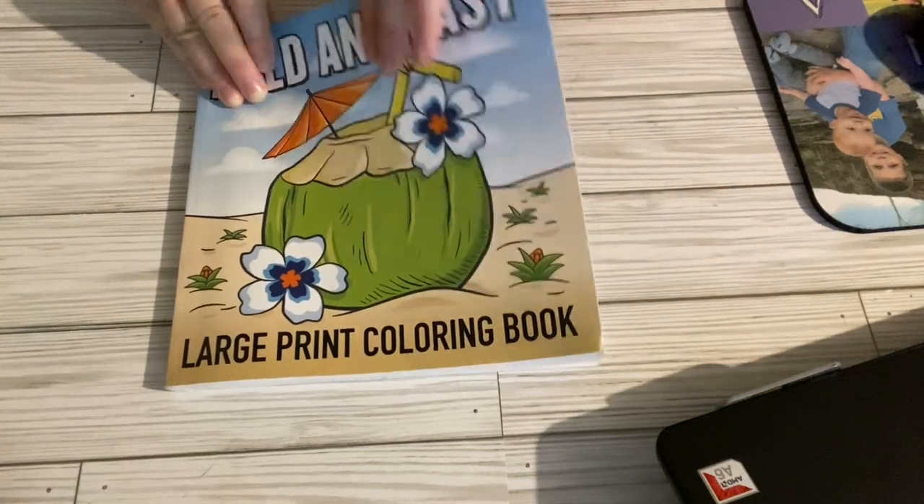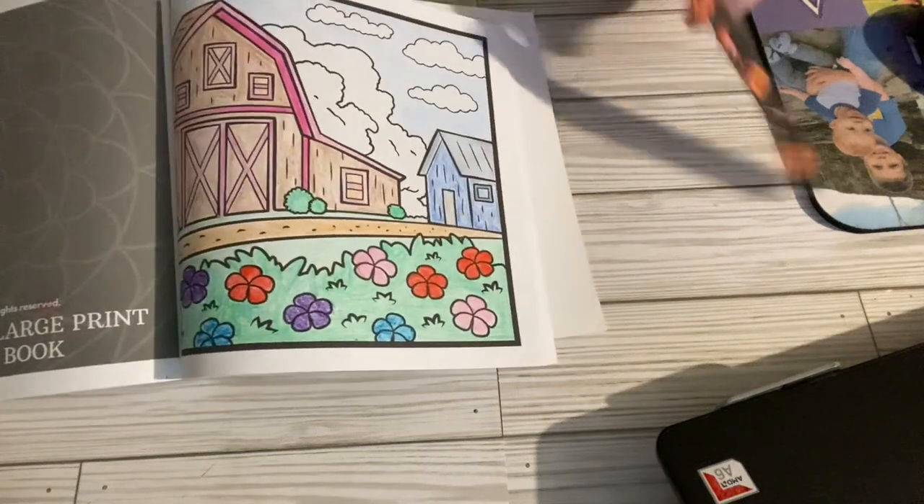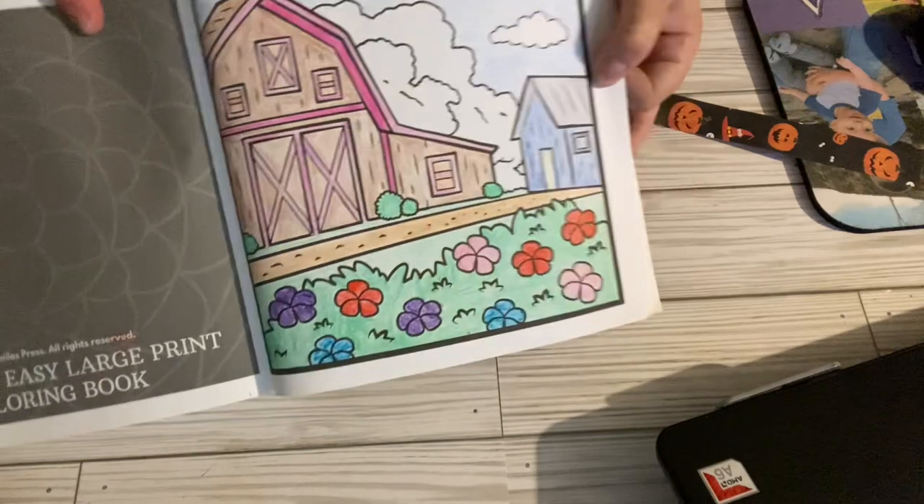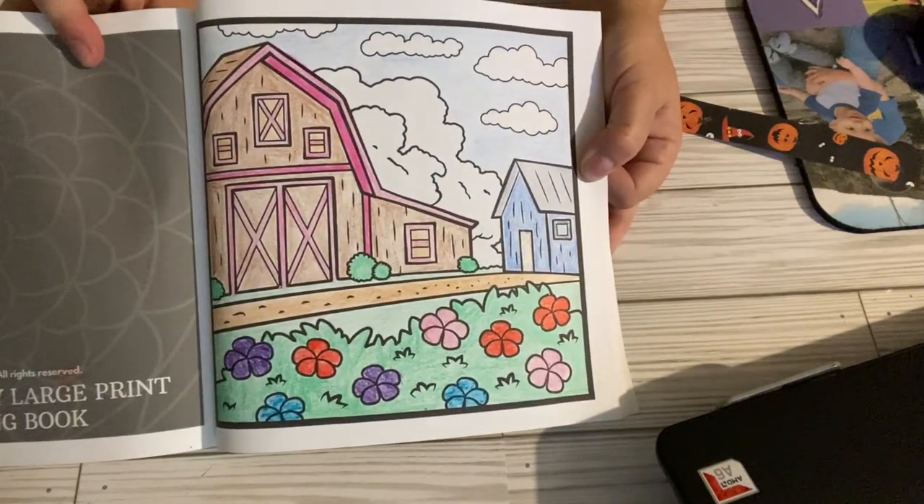This is the page Rosemary has prompted us to color this week — it's a little barn. So this is my coloring page for this week before Color and Create.